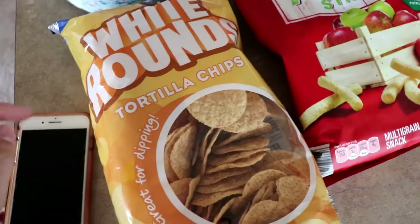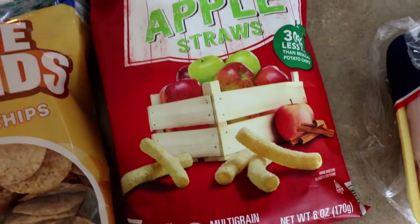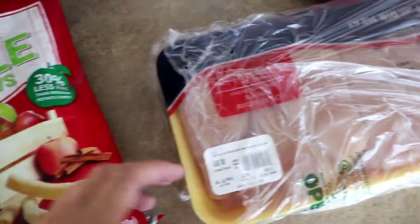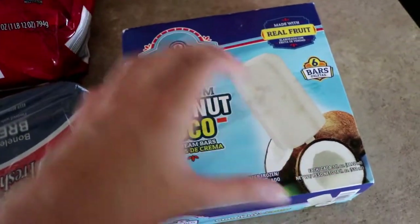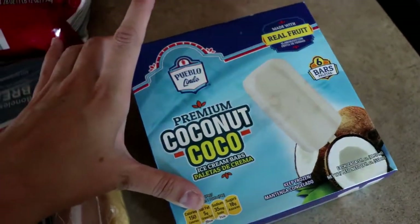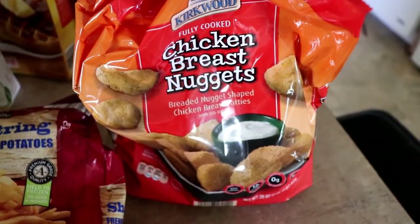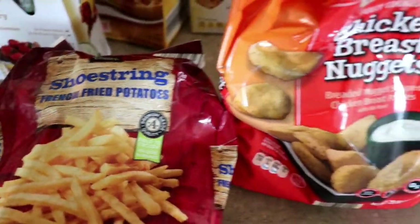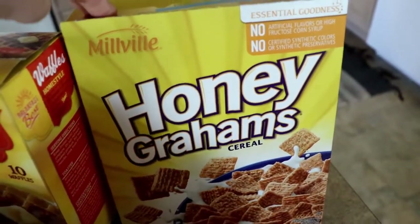I got some tortilla chips, apple straws — we have almost eaten this whole bag and we've been home for like 10 minutes, so those were a hit. Chicken was on sale for $1.69 a pound. I also got these — I just really wanted them badly. They're so good if you haven't tried them, and it's going to be really hot today so I thought these would be yummy while the kids eat popsicles. And then some chicken nuggets and shoestring french fries. We're going to have those for lunch today. Super healthy. And then honey grahams — also super healthy.